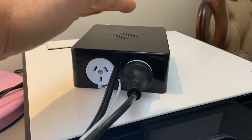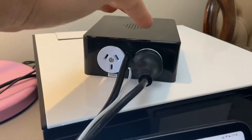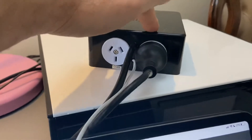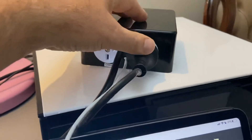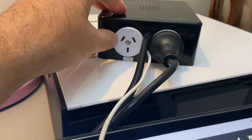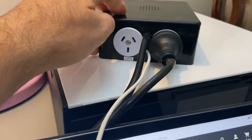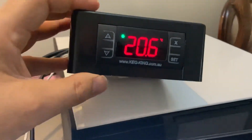There are two relays — you can hear a click, so there must be mechanical relays in here — which basically switch these power points on and off. I haven't got this connected to my fridge, but this is where the fridge would go into the cooling, and that would turn the fridge on and off when cooling has been called for. So, how do we use the device? Well, it's quite simple — there are four buttons.